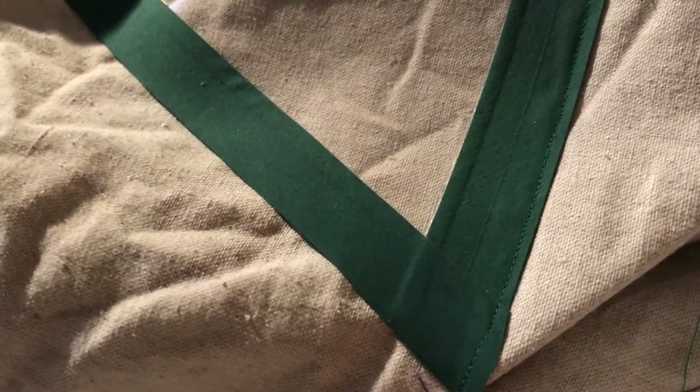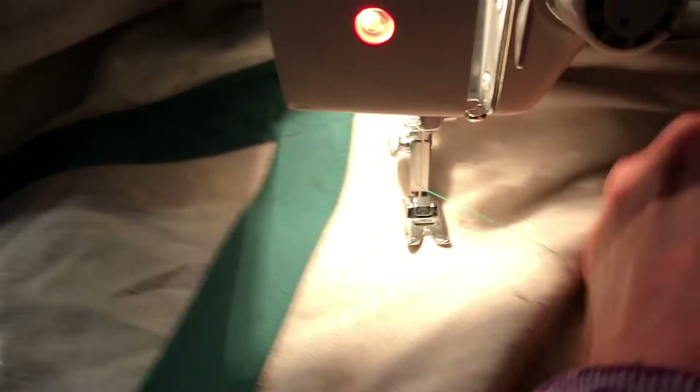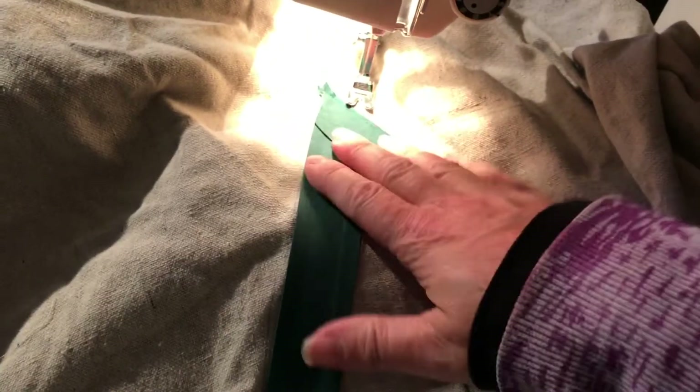I've finished off this corner and cut the thread. Now I'm going to reposition the window so this is back at the top — that way I can get rid of all the extra stuff in the machine, it's just way too much material. Now I've got it back at the top, I'll set it properly and run down this one last line and then the window will be attached.